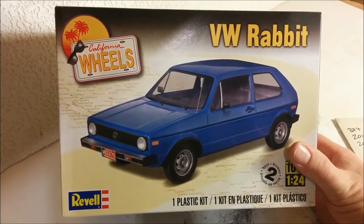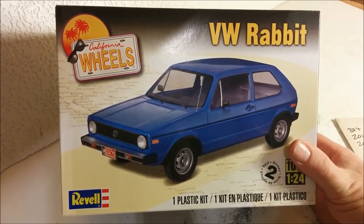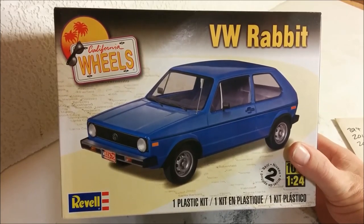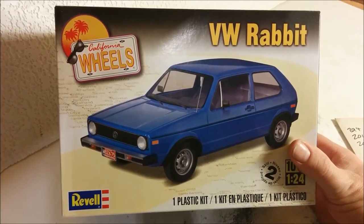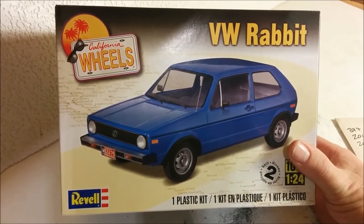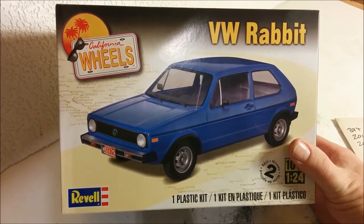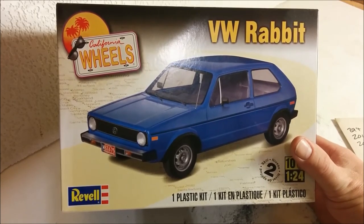According to the Skillmates website, this is a reboxing of Revell Germany's Golf GTI, which came out in 2014, and then that kit was modified to be a Volkswagen Golf Cabriolet, which is reasonable because all you would really need to do is simply replace the body shell. And then this was released in 2015 by Revell North America.